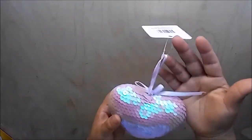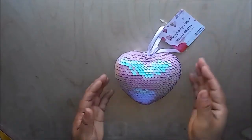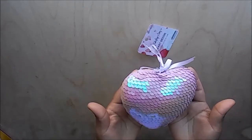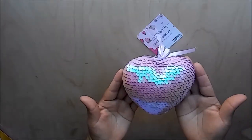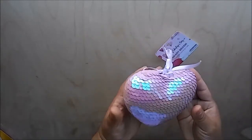This morning I was watching Sabrina Ann's 99 cent store haul video and I saw this heart decor sequin piece and I fell in love with it. I hadn't paid attention to it last time I was there, so I don't know if it was already there or if this is a new item. I went ahead and picked one of those up.